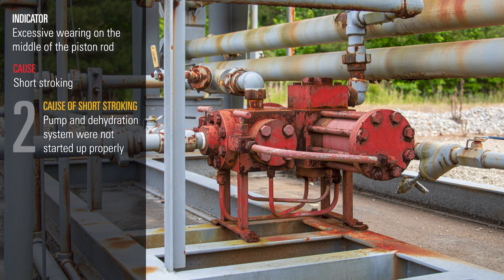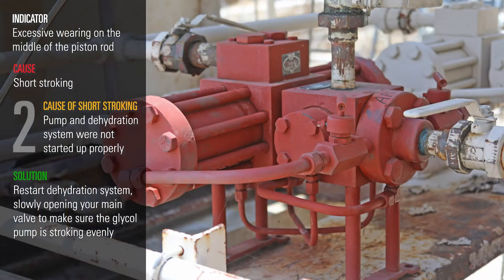A second reason is the pump and dehydration system are not started up properly. The solution for this is to restart your dehydration system, slowly opening your main valve to make sure the pump is stroking evenly.